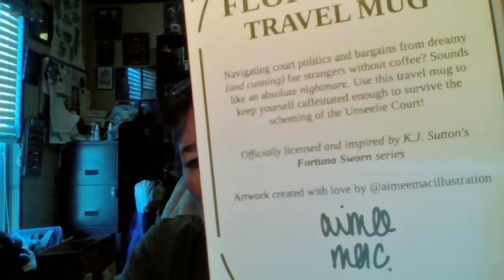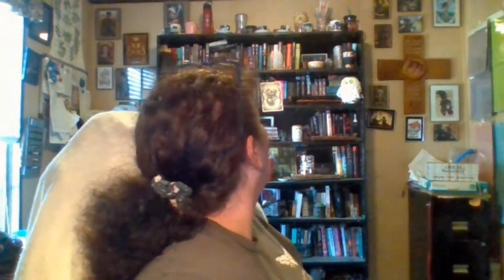Then I have this big box and it is a Flora and Faye travel mug — officially licensed and inspired by KJ Sutton's Fortuna Sworn series. Artwork created with love by Amy Mack Illustration.